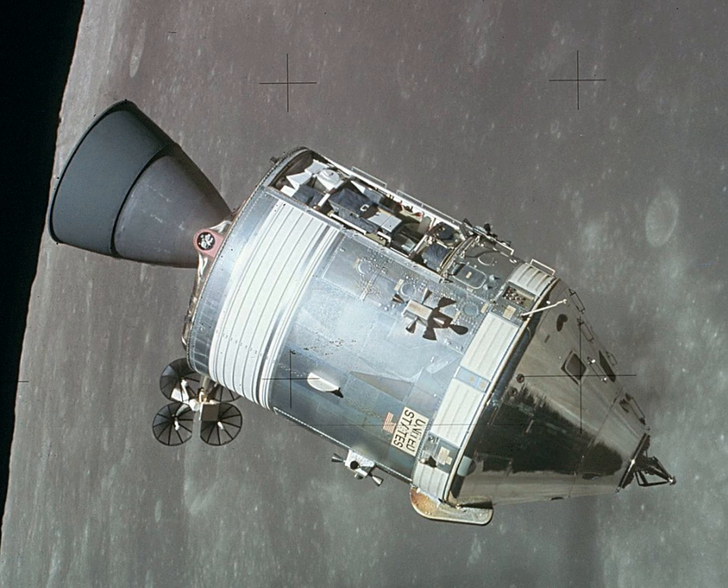Following the conclusion of the Apollo program and during 1973–1974, three CSMs ferried astronauts to the orbital Skylab space station. Finally in 1975, the last flown CSM docked with the Soviet craft Soyuz-19 as part of the International Apollo-Soyuz Test Project.